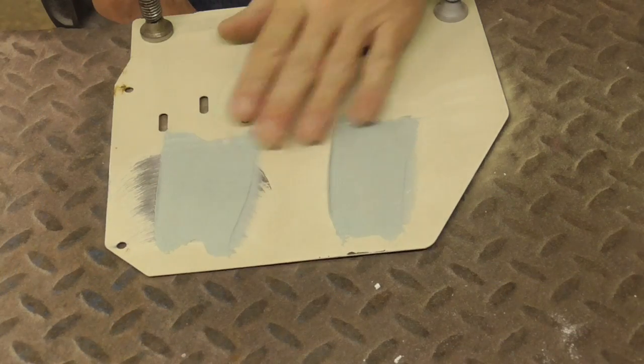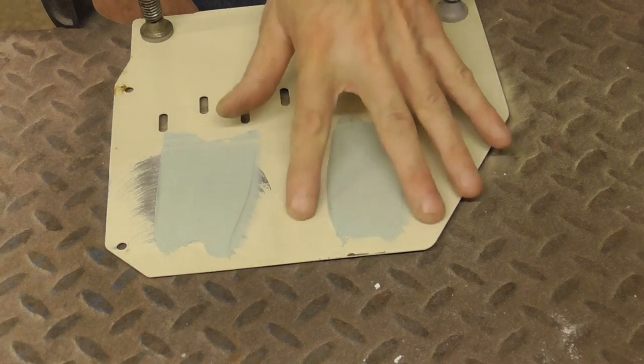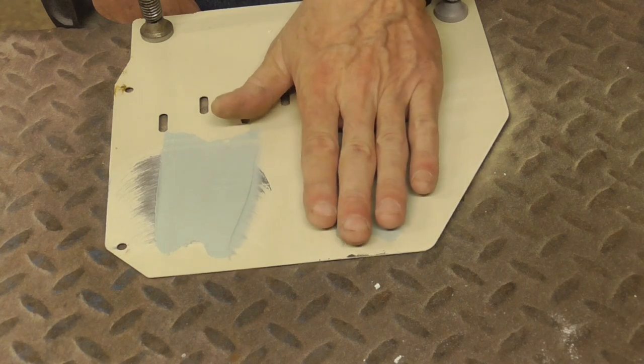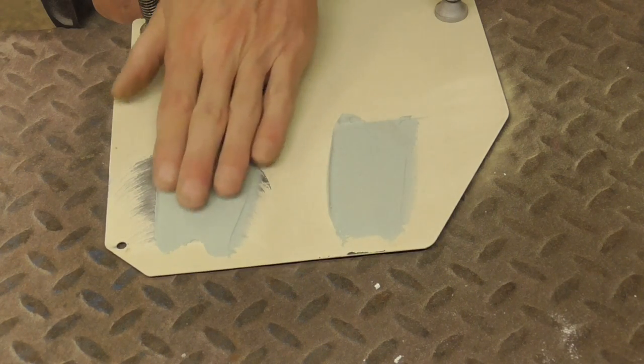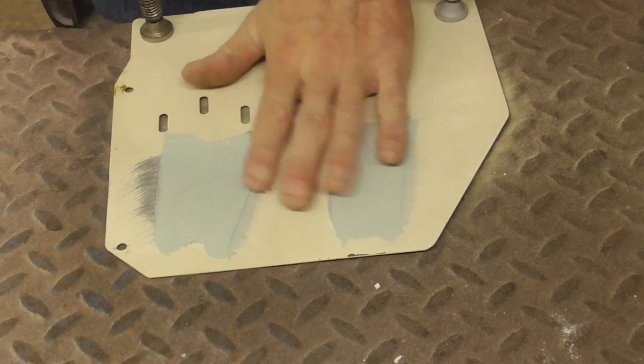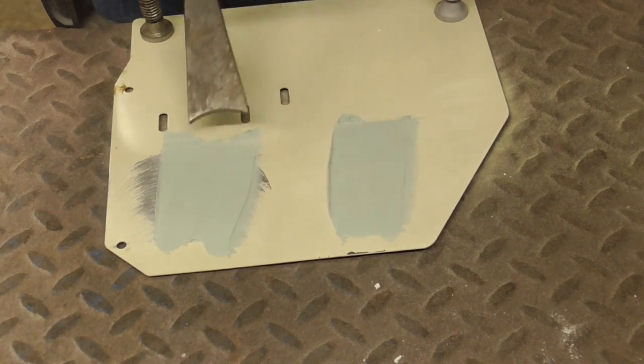Before I begin, I'd like to demonstrate how well filler sticks to a sanded surface or a sanded OEM painted surface as compared to a grinded surface. This is fully cured bondo and I'm just going to take an air hammer to both sides so that you can see how well it sticks.